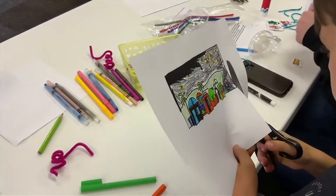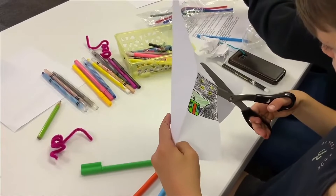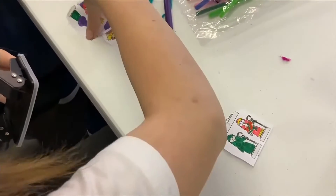Next, we're going to cut around them and punch a hole in the top of the Magi, Mary, Joseph, and the Shepherds so that they can get attached with the string. We'll thread the string through each one and tie it up, then set them aside.